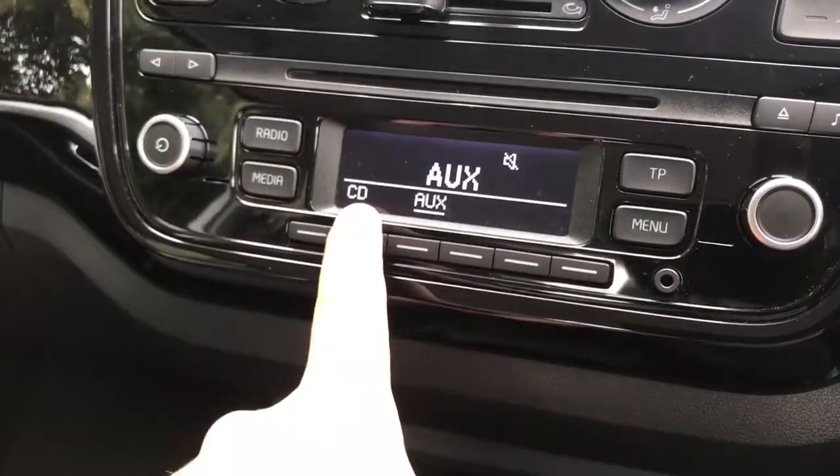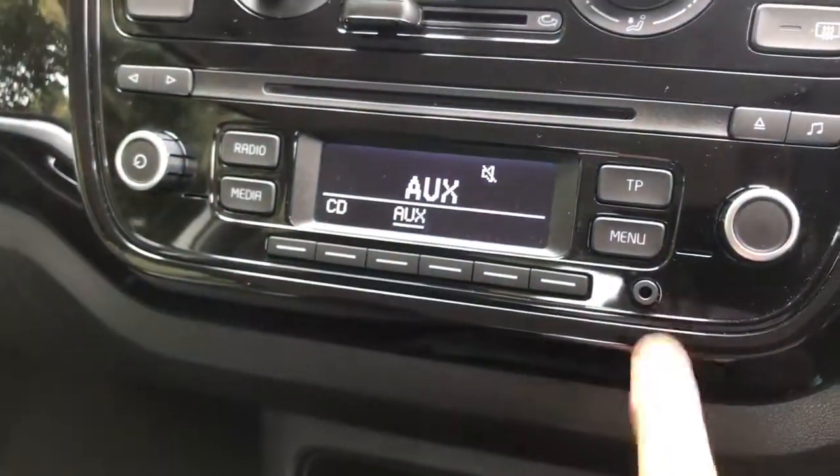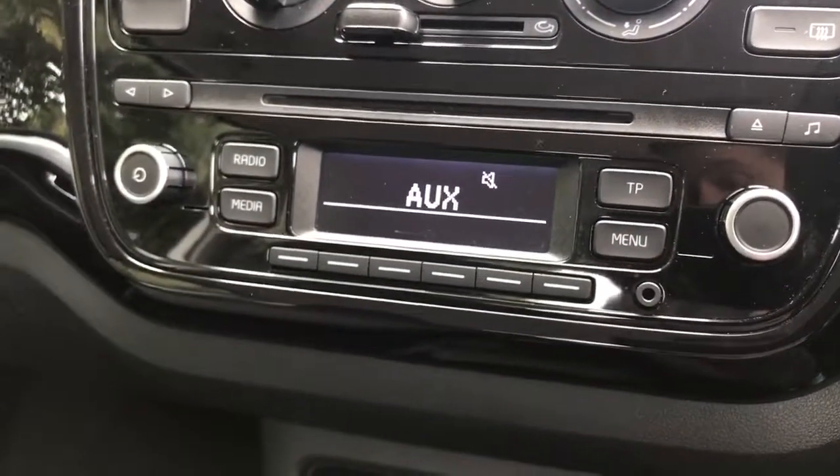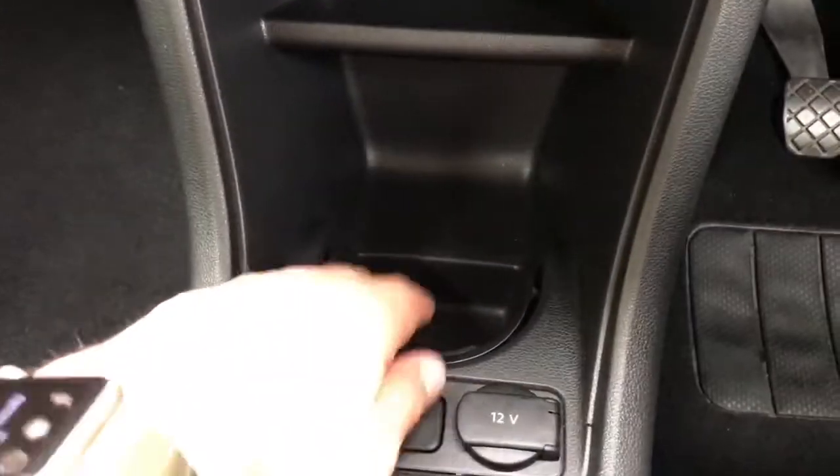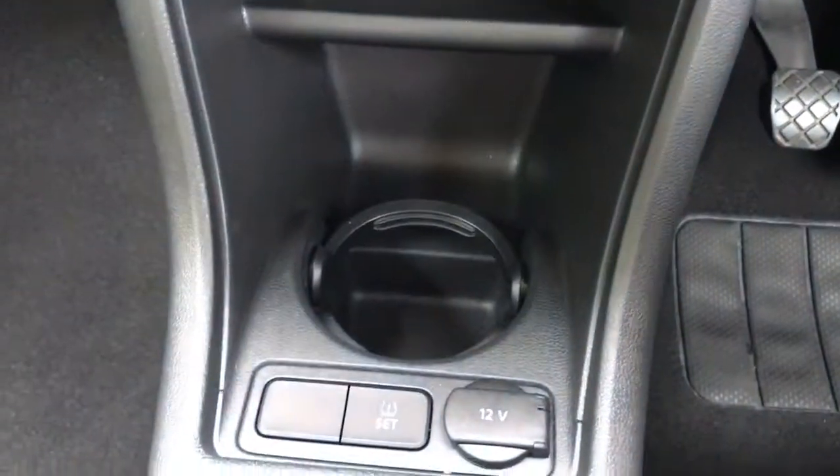When it comes to media, we have a CD player and an auxiliary input to the right-hand side of the unit. Under that we've got plenty of storage and a cup holder just down here — this folds out to hold the cup in place.